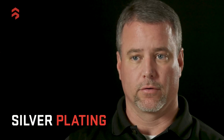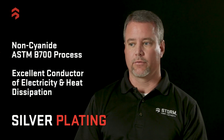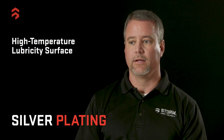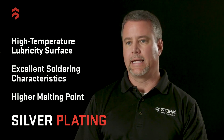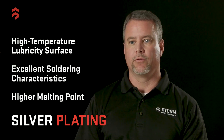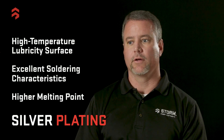We also do silver plating. We provide a non-cyanide ASTM B700 process. It's silver, so it's an excellent conductor of electricity and heat dissipation. It's a high temperature lubricity surface with excellent soldering characteristics. It has a much higher melting point than tin would, so if you're powder coating or doing secondary operations that elevate the temperature above 400 degrees or so, silver is an excellent choice for that.